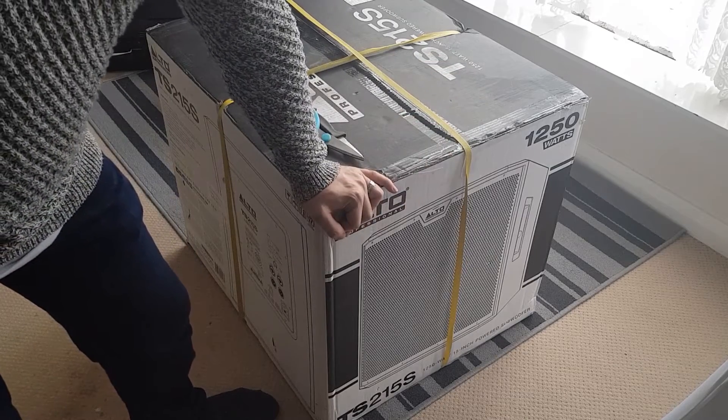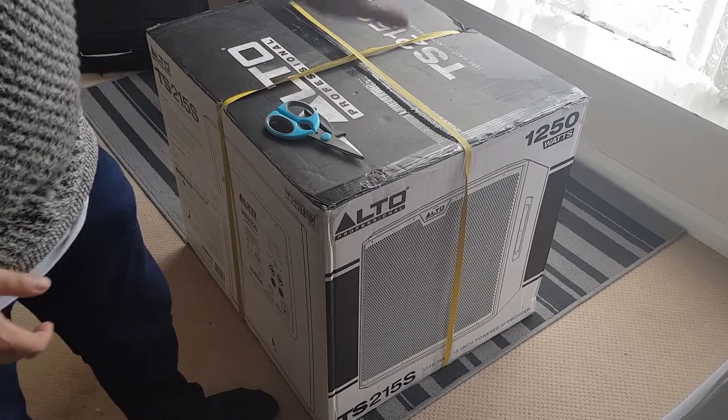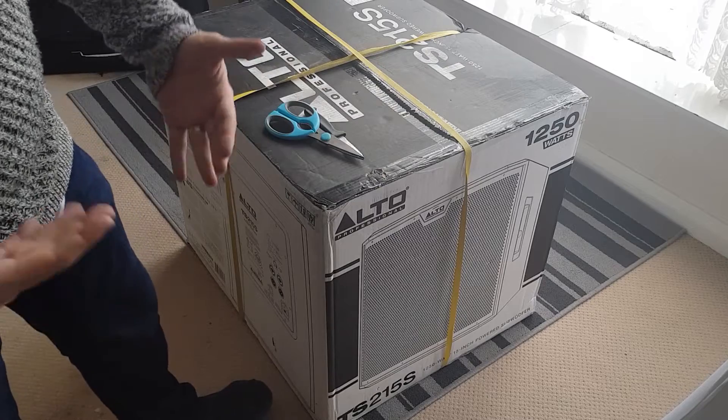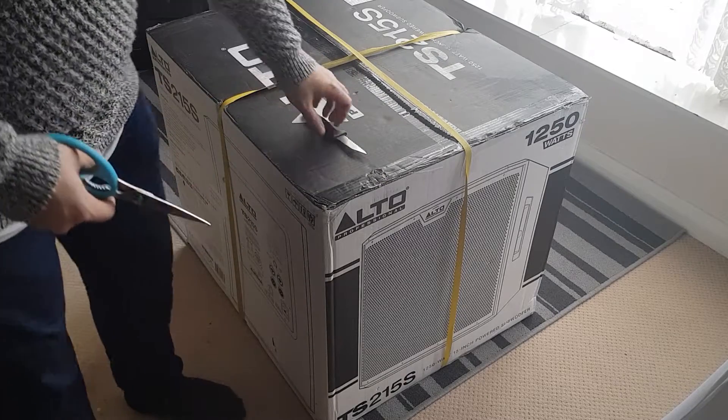I've got some gigs coming up during the summer with more people than my Mackies can handle, so this will hopefully double the coverage with the bass and everything. So we're going to unbox this - it's the first time I've ever actually bought a subwoofer. Obviously I've bought my Mackies, so let's just get going.